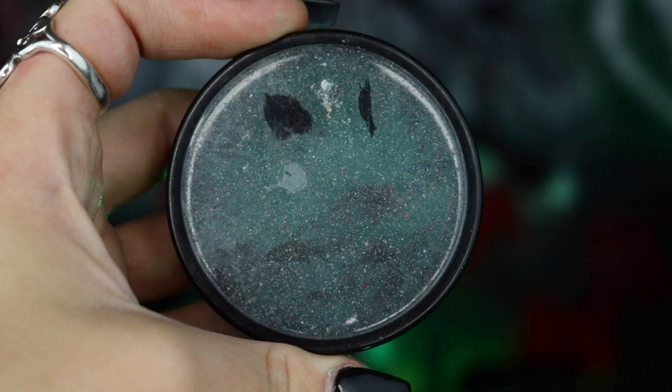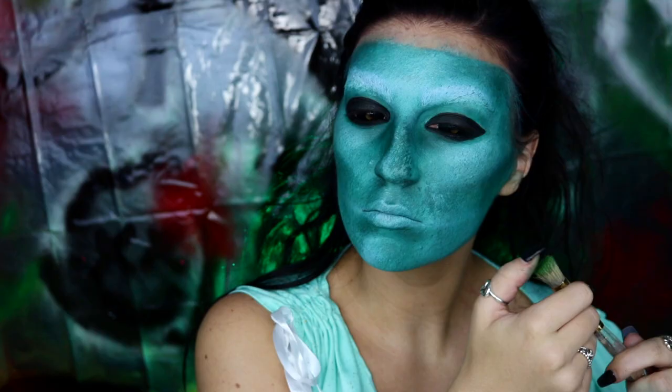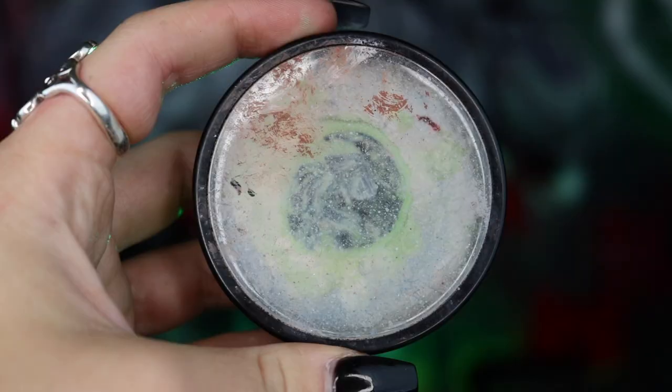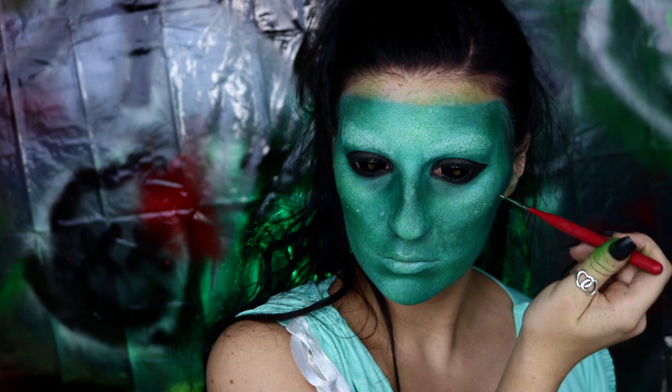Going back into Deep Sea, we're going to be using this on the stipple brush once again and just lightly applying it all over the mask, before going into our Graftobian Pro Paint in Mantis Green. Using a chip brush, we're going to be splattering this all over the mask to really bring in some of those fluorescent green colors. We're also going to be mixing some of the white body paint with the Mantis Green body paint and using this to create individual dots all over the mask to really help bring out even more of that fluorescent color scheme.